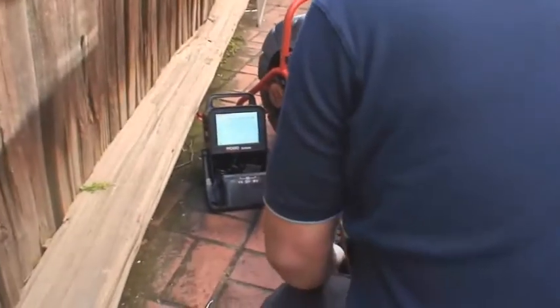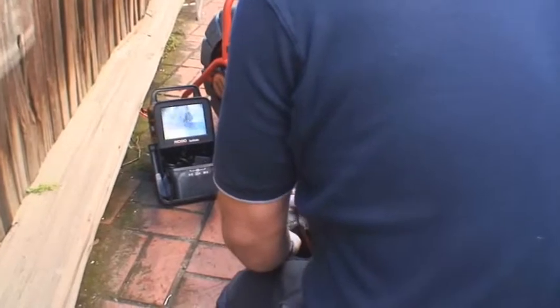The SeaSnake Mini-Pak is a camera control unit that provides video monitoring and camera control capabilities for all SeaSnake camera systems.